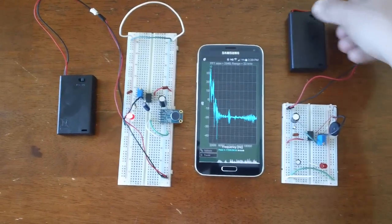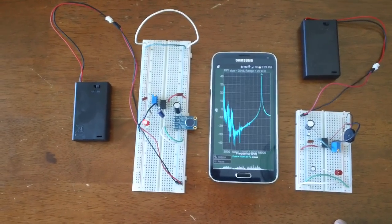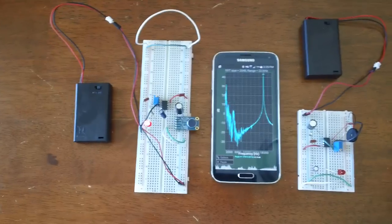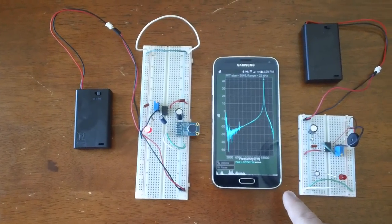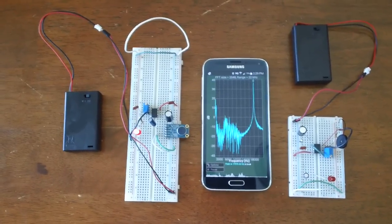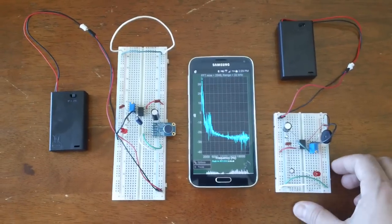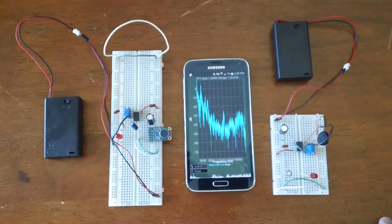So if we turn it on here, we can see that the LED has turned on, and there's some interference currently with my voice, but for the most part it stays on. And we can see that the spectrum analyzer running on my phone obviously detects this tone that's being generated. We'll turn that off. So this transmitter is communicating both to the receiver over here and to the phone.